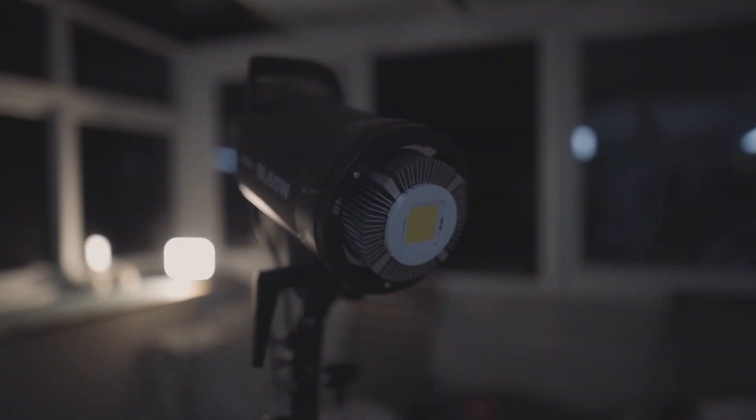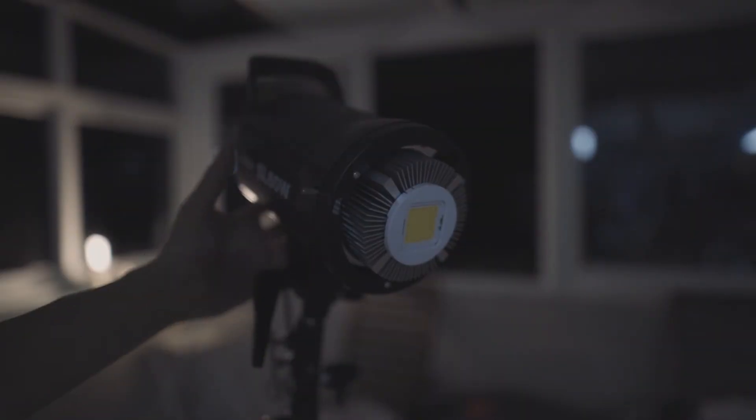Just bear in mind that this light has only one fixed color temperature, which is 5600 Kelvin. You cannot change the color of this light unless you put a gel in front of it.